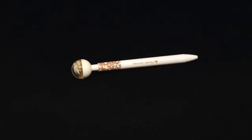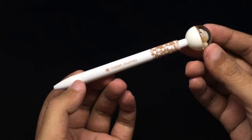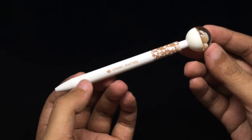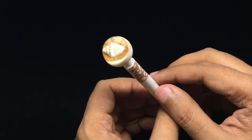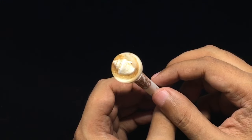Let's take a look at this interesting pen called Ocean Journey. It costs around 49 rupees or around 80 cents, and it has this ocean-themed ball on top — you can see a seashell and some sand.